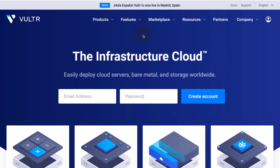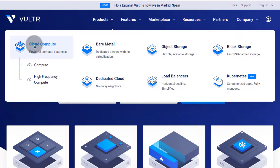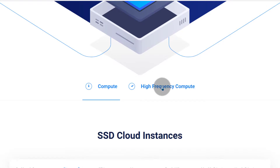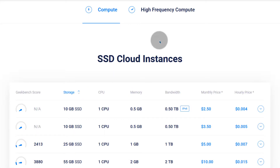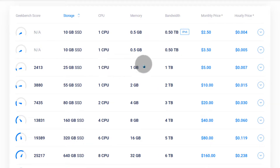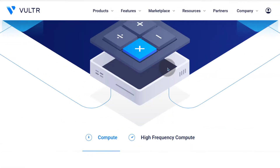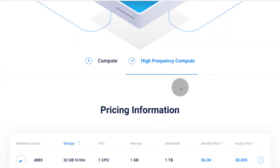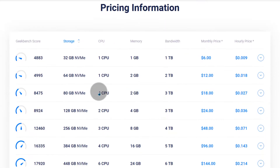Let's look at the pricing. If you want to see pricing for anything, just click on it. There are two different cloud compute options: cloud compute and high frequency. The high frequency ones have NVMe SSD. You can start with the $5 plan which gives you one CPU, 1GB of RAM, and 1TB of bandwidth. High frequency is slightly faster with better hardware and NVMe SSD, and is about 20% more expensive — starting at $6 instead of $5.